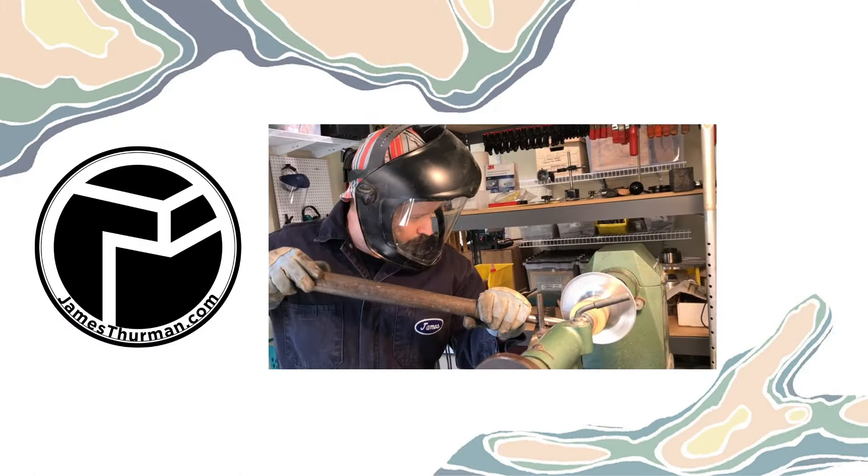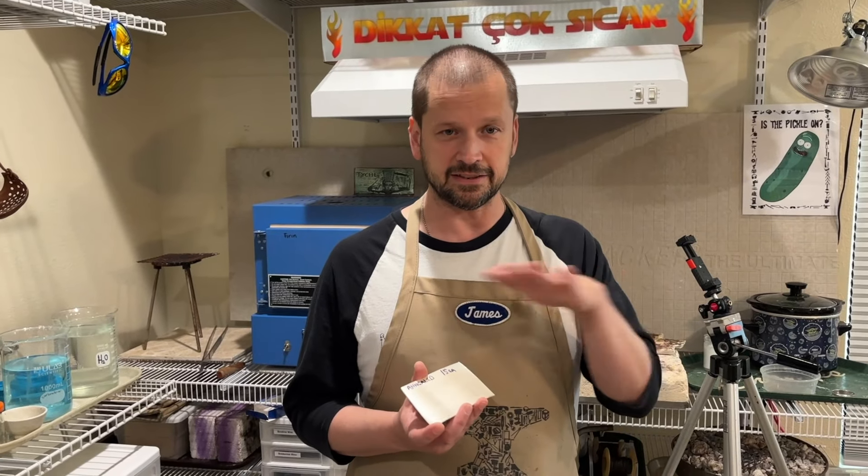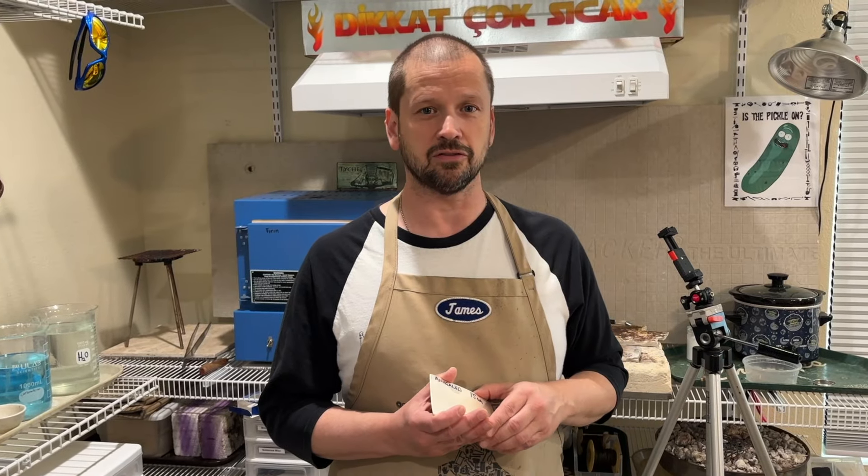James here. This video is going to briefly cover how to do depletion gilding. Some people call it raising the fine silver when they're doing it on sterling, but that's kind of a misnomer. What we're really doing is going through a process where we're going to, with sterling silver, deplete copper out of the surface, leaving a very thin skin of pure or fine silver on the surface. This can be done for a nice even patina with liver of sulfur, or if you really build up that silver skin, you can even use it in enameling as an option to leafing or using fine silver to start with.